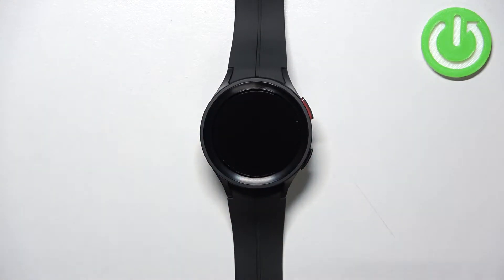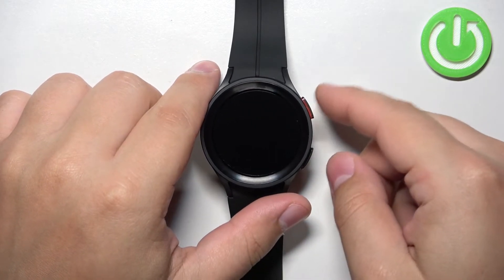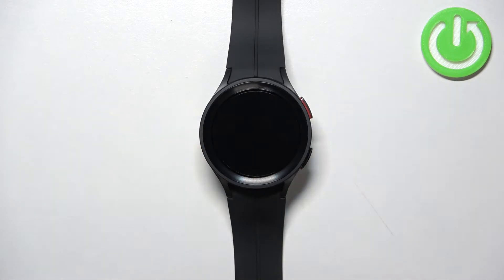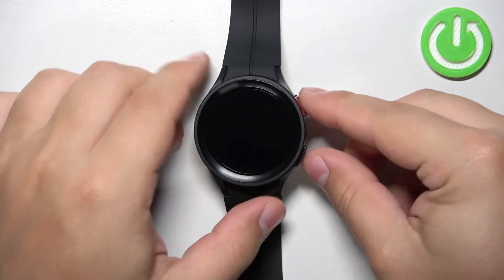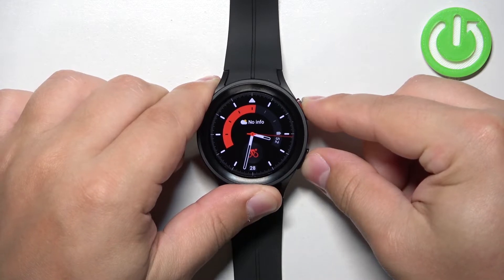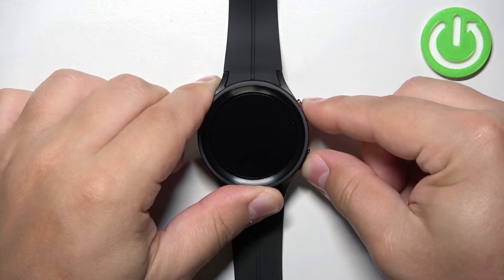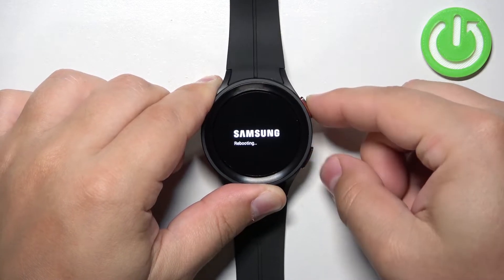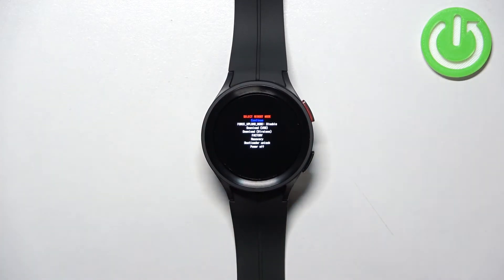We need to keep holding them until the Samsung logo with the rebooting message underneath appears on the screen. Once the logo appears, release both buttons and start pressing the Home button repeatedly. So let's try entering the boot menu — press and hold both buttons, keep holding, and once you see the logo, start pressing the Home button. After a second or two you should enter the boot menu.